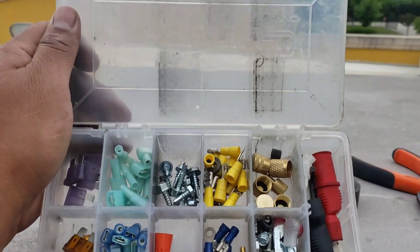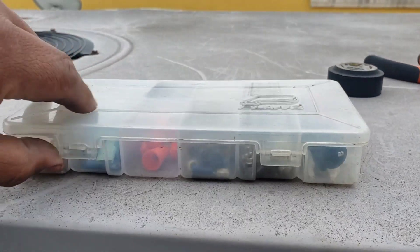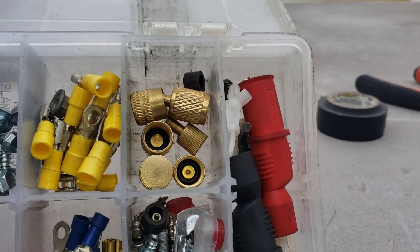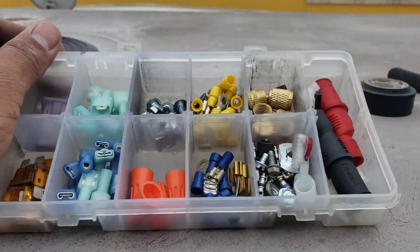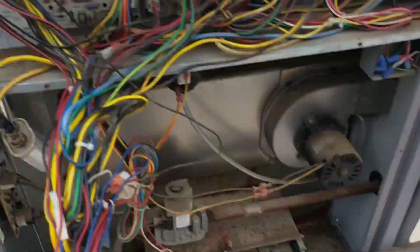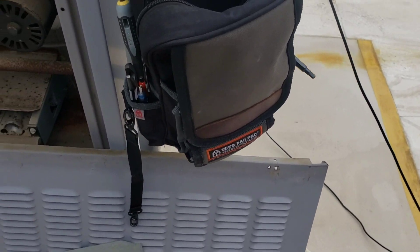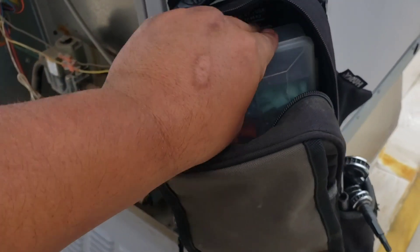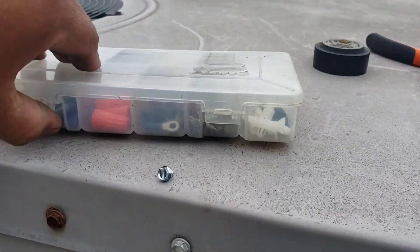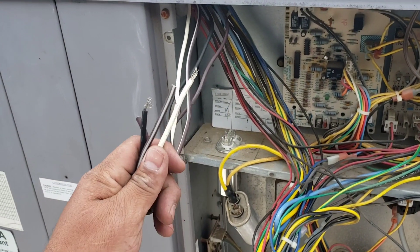Quick tip - I like to carry one of these Plano fishing organizers. I use it to keep fuses, spades, a couple of capacitors, hose gaskets, a little of everything really. The great thing about this little box is it fits perfectly up front on the MB2 or the original MB, and also fits in the back. Right now for example I need a couple of spades and a connector, and I've got them right here.